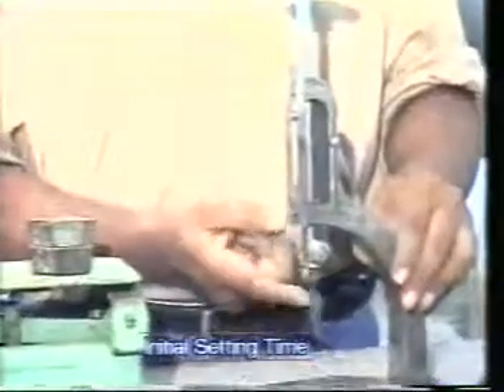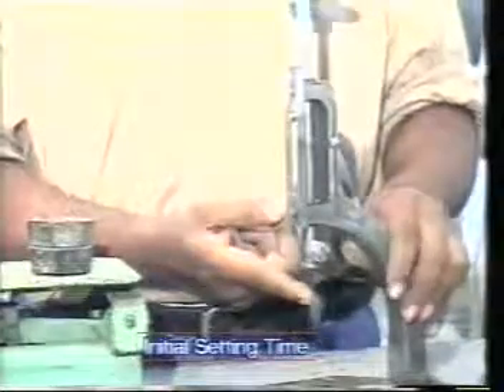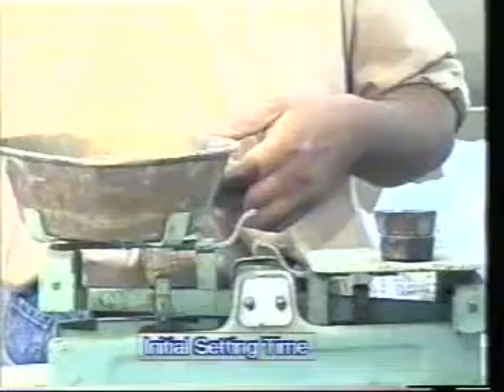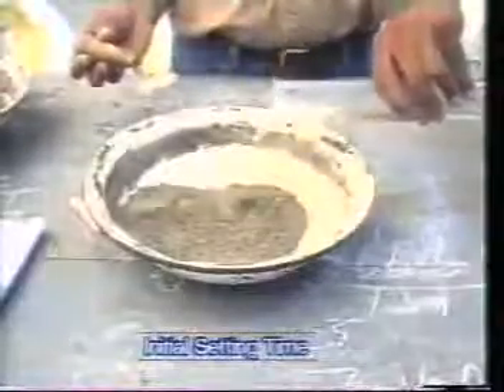Now let us see the apparatus required for the initial setting time. Number one: Vicat's needle apparatus as per IS 5513:1969, with a needle of 1mm square. Number two: mold. Number three: stopwatch. Number four: non-porous plate. Number five: a balance. Preparation of test block — take 400 grams of cement into a porcelain dish.